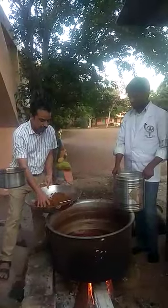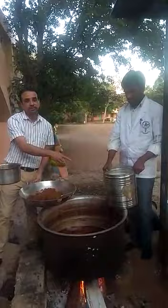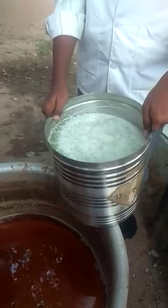The oil is ready now. We are adding Alakadribya. This is Dadimastu, which we have prepared. Dadimastu is also one of the Dravadribya for Ashwagandha Bala Lakshadhi Tela.